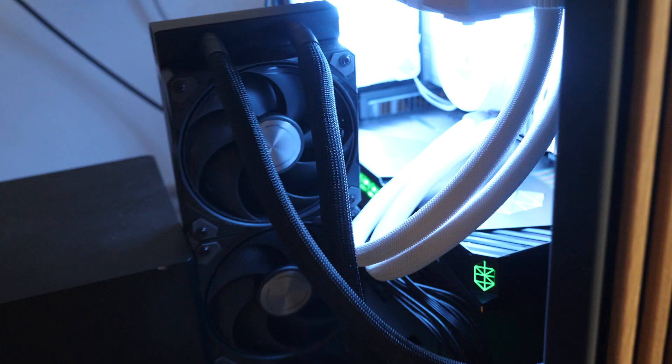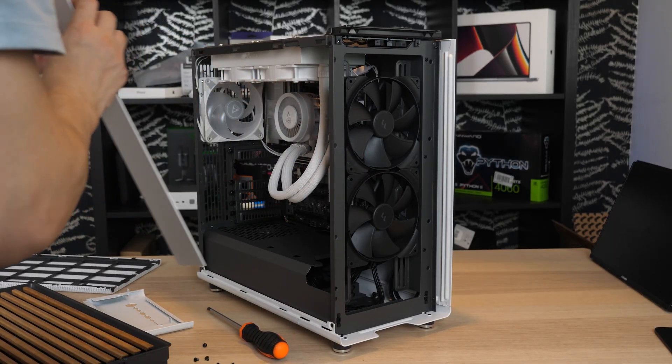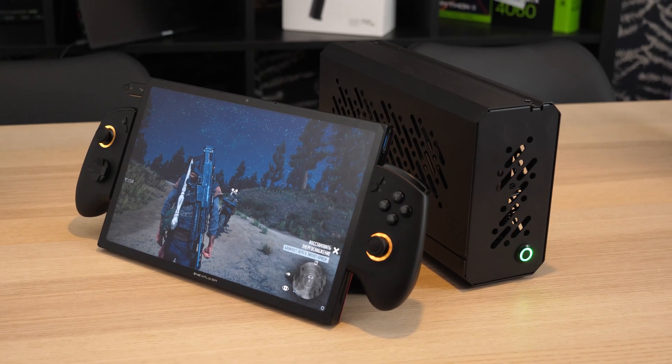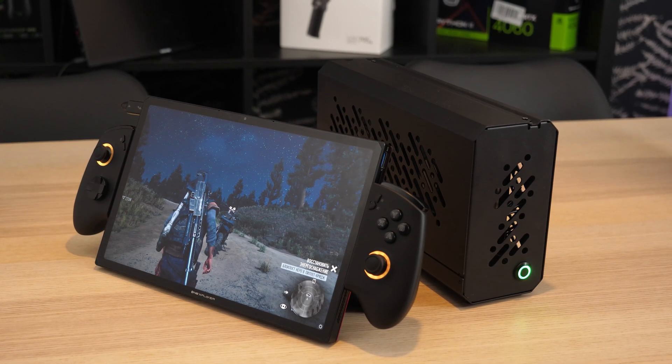I'm not completely stupid — I have room for a radiator in the front of the case. I just temporarily didn't install it there because I want to test it later as an eGPU, but in another video.